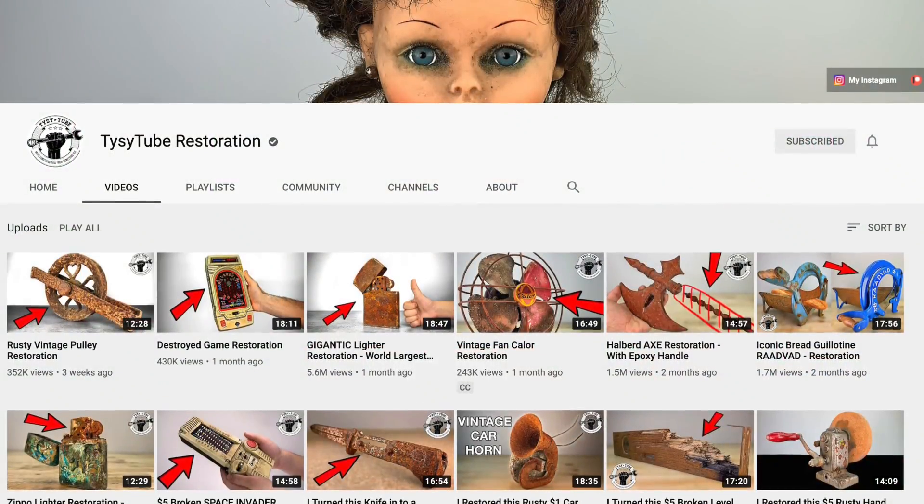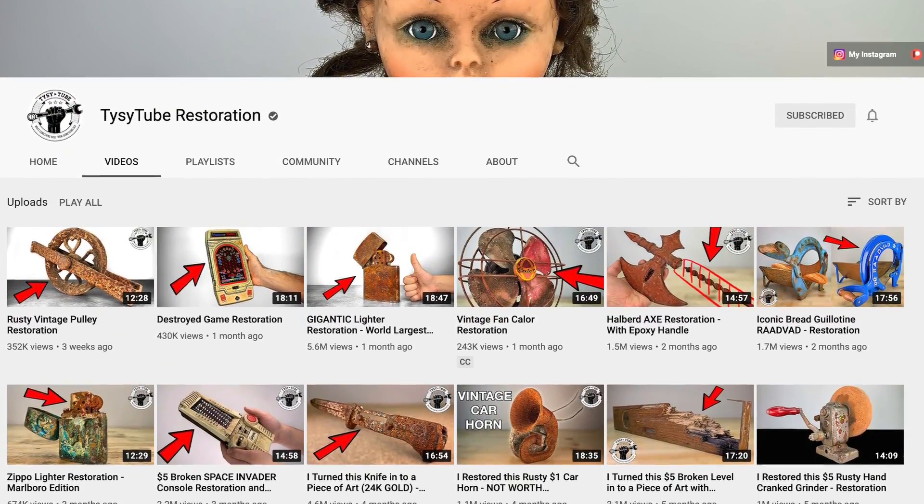Hey everyone, how's it going? Elliot here from the RetroFuture. Today we have a little collaboration with another YouTuber who goes by the name of TiceyTube Restorations. He has a fantastic channel about vintage restorations. Definitely go check him out.